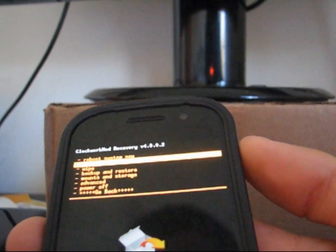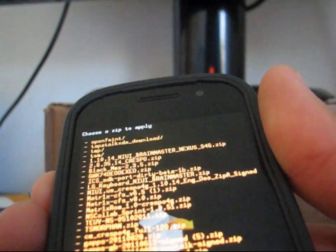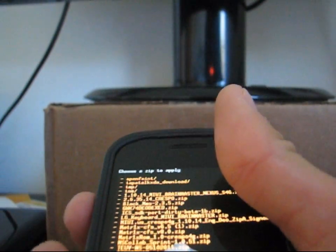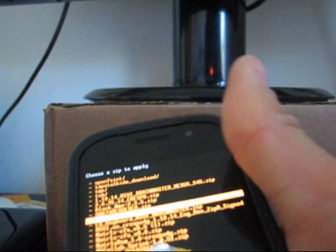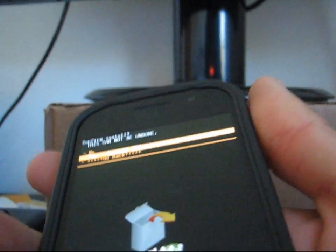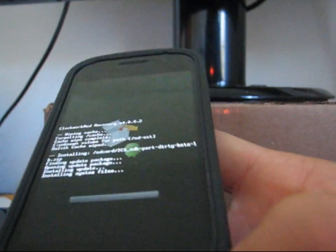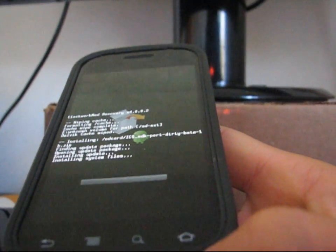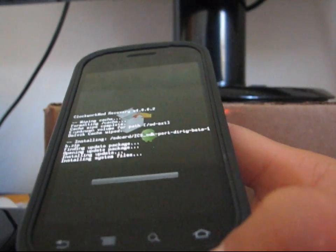Once that's done, go to Install Zip from SD Card, then Choose Zip from SD Card, and navigate to wherever that ICS SDK port is on your phone. Select it, then hit yes — Install. It's going to install that ROM for you. It might take a little while, so just be patient. Once it's done, you'll be running the Ice Cream Sandwich port on your Nexus S4G.